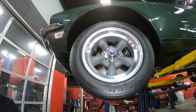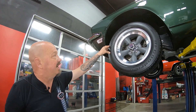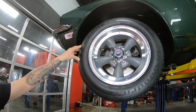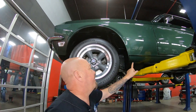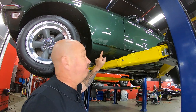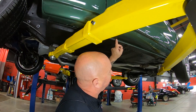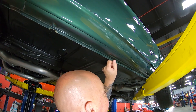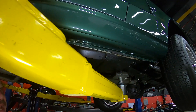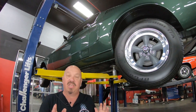We've got the Bullitt style wheels looking good here — these are American Racings and the tires are 205/60-15s up front. Now they painted the rocker molding green, that is just like they did in the movie. You can see the bottom side of the rockers — nice and clean and nicely painted. This pinch weld is nice all the way down, where those two pieces of metal come together — all you see there is nice clean metal.